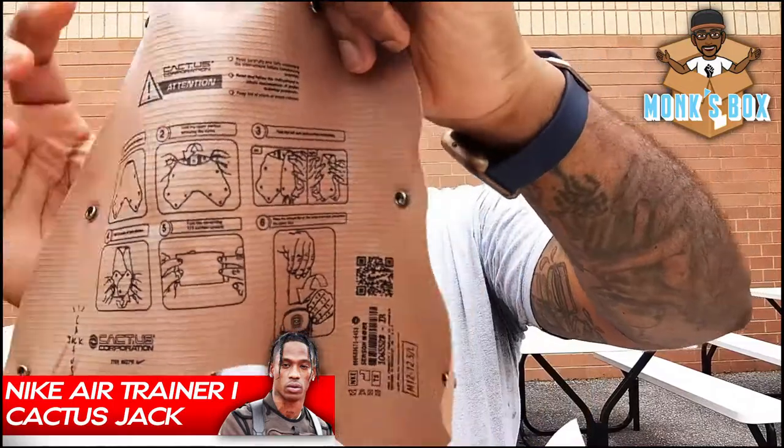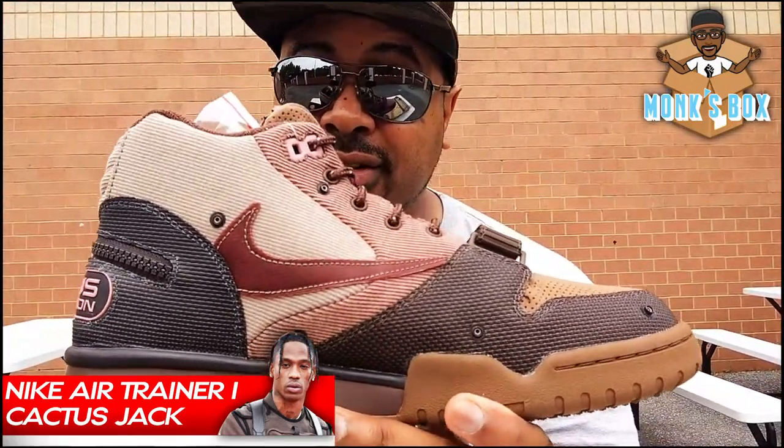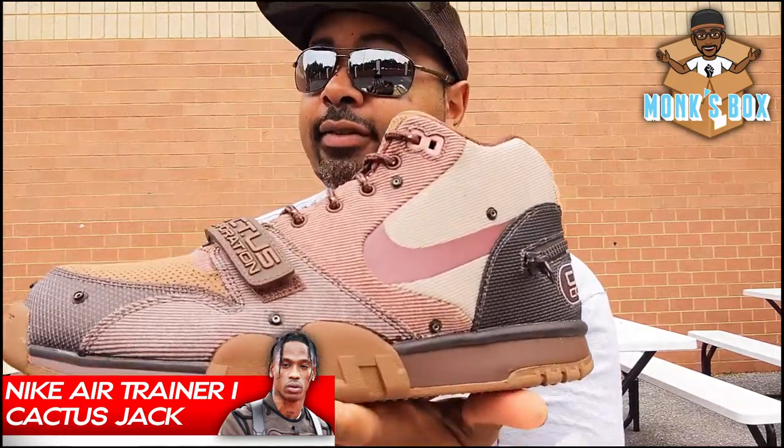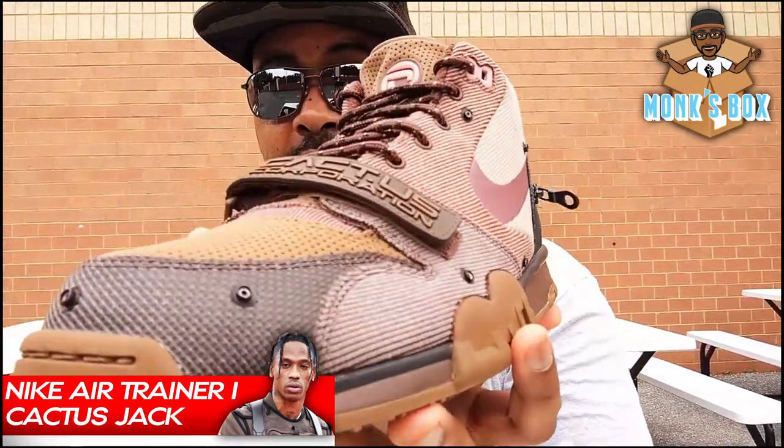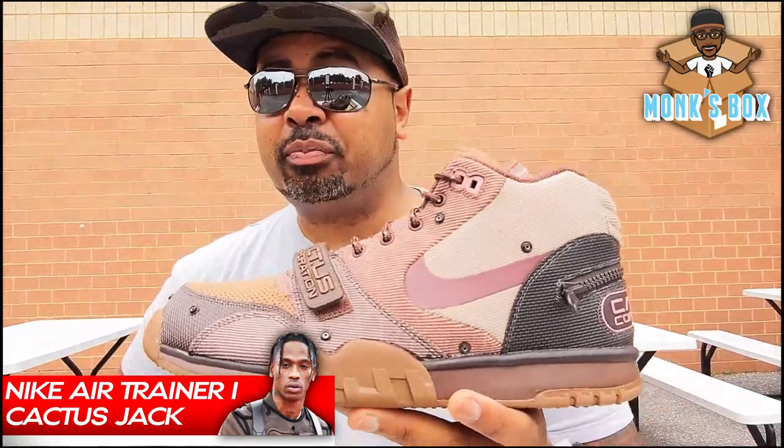It will fold up and fit in there perfectly. I think this shoe looks hot either way — with the dust cover or without it. You could probably mix and match, leave one on, take one off. These are pretty fire.